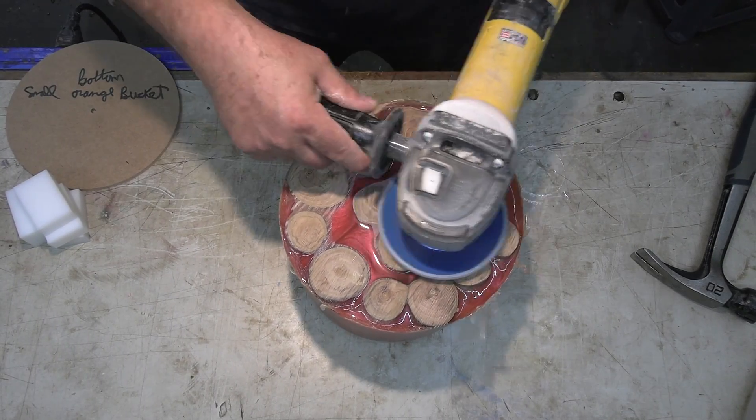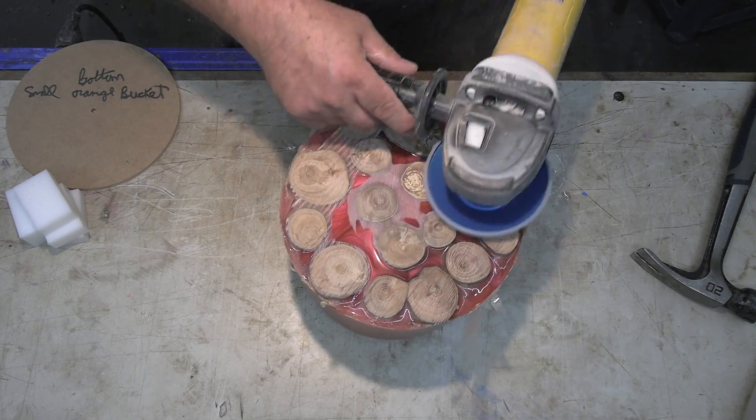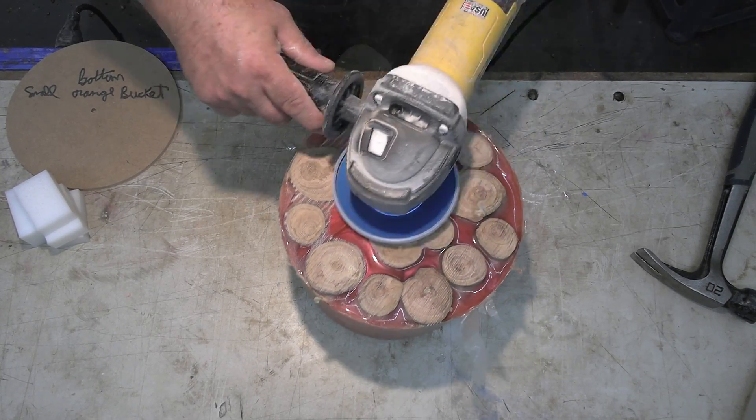The last step is to use the cut-saw sanding disc just to grind down a nice flat area where we can put our center prior to mounting it on the lathe.